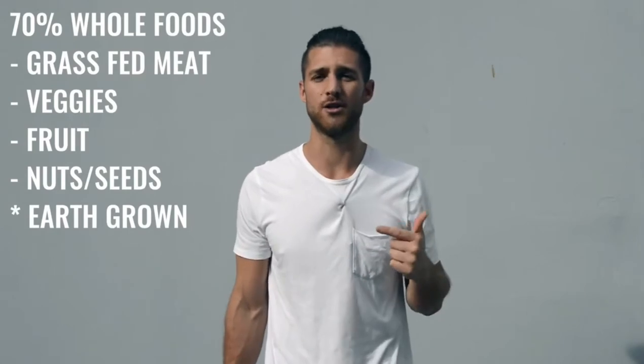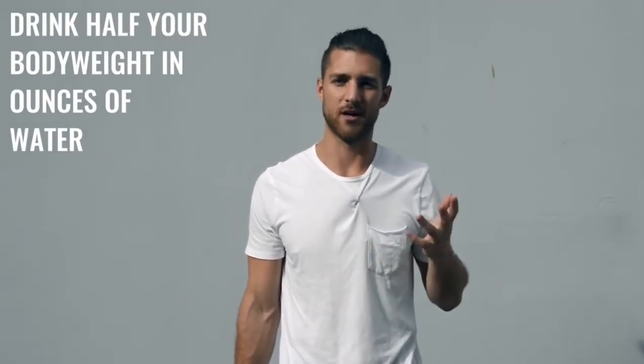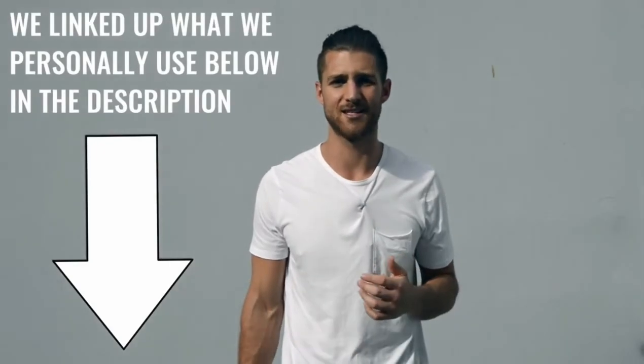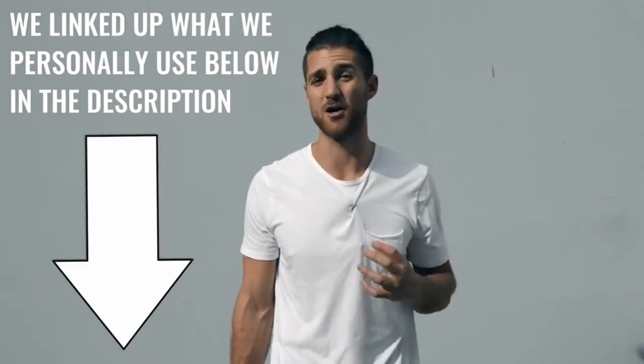Regarding what food to eat, try to eat 70% whole foods — foods that come from the earth or animals, like grass-fed beef and chicken. We have our grass-fed protein linked in the description. Focus on water intake: drink half your body weight in ounces of water every single day — so if you weigh 200 pounds, drink 100 ounces. For supplements, I'd recommend branched-chain amino acids in the morning and before your workout, and protein if you need help hitting your macros. The protein we use is grass-fed, clean, and high quality.